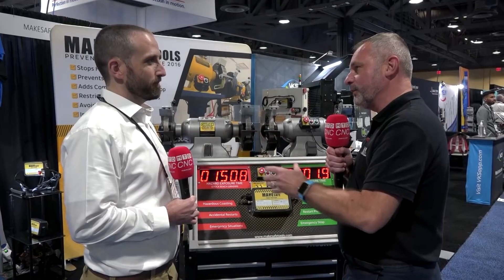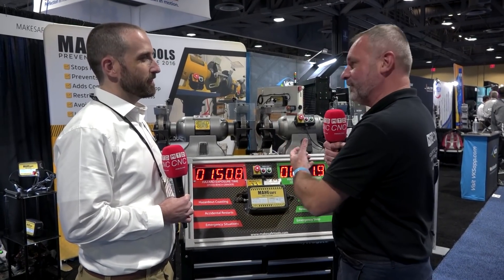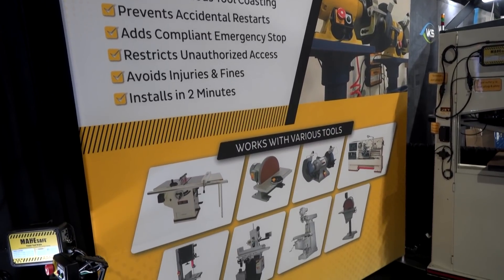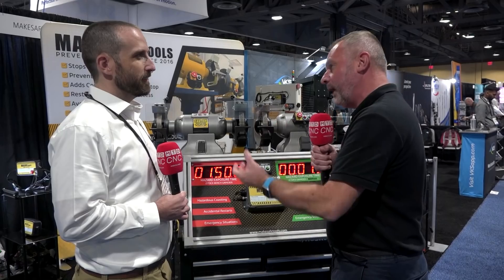Scott, thanks for the opportunity to talk to you at West Tech here in Long Beach. This is a fantastic product that you've actually developed. Could you tell us a little bit about what it actually does and how it helps industry?